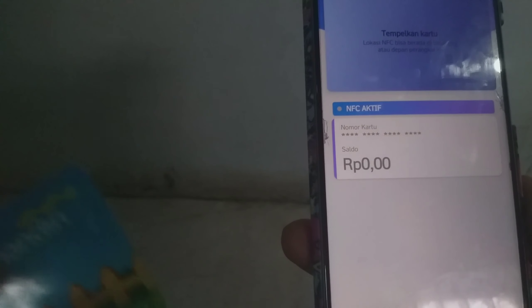Kalau video ini bermanfaat, jangan lupa klik like, subscribe, dan komen di bawah. Itu saja video yang saya berikan. Terima kasih. Wassalamualaikum warahmatullahi wabarakatuh.